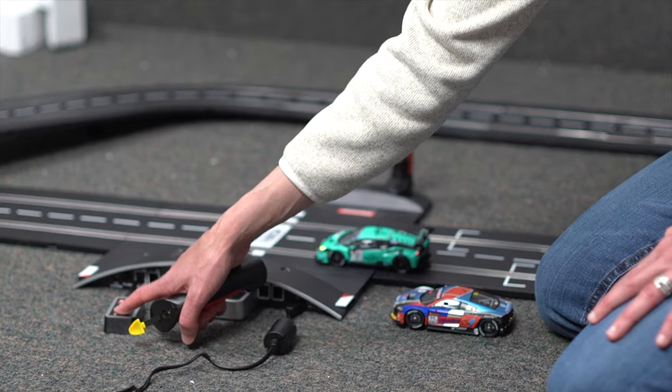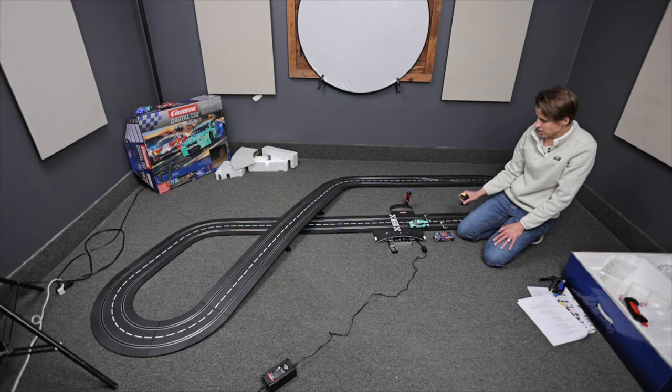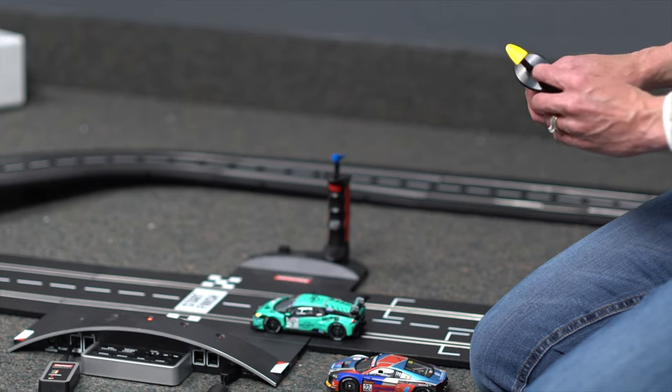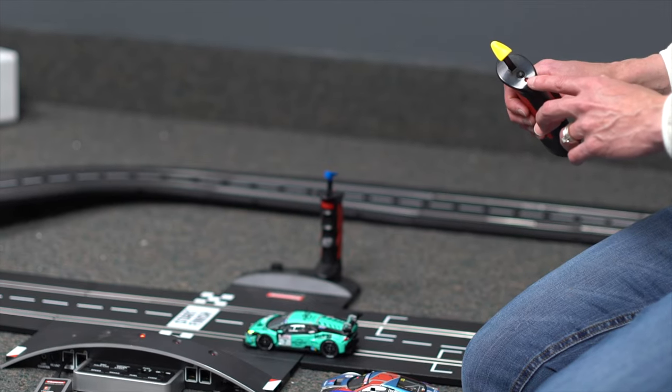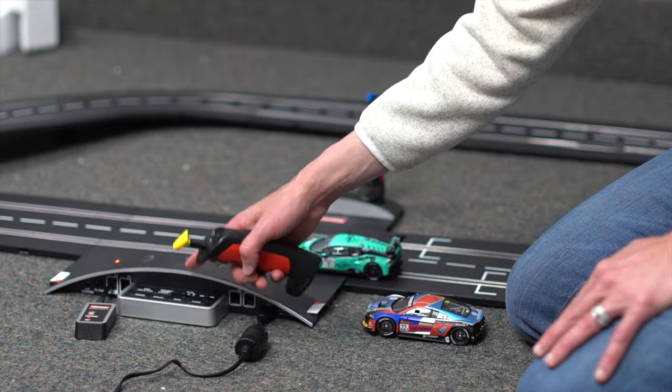With wireless, you need to set the channel of each controller. So you'll hit channel 1. In this case, I want channel 1 on my yellow controller. So you'll hit channel 1, then hit the black button on the top of the controller. It's going to flash one time to signal this is on channel 1.